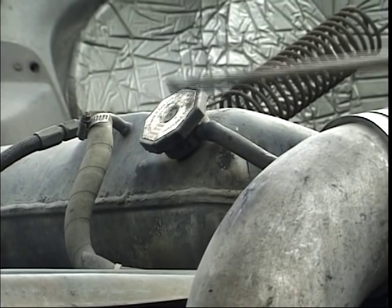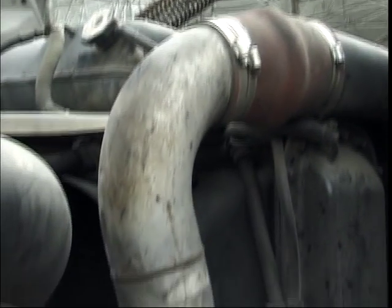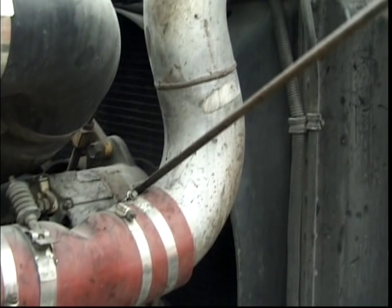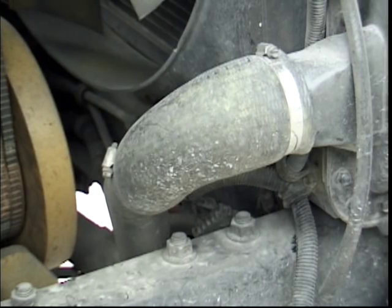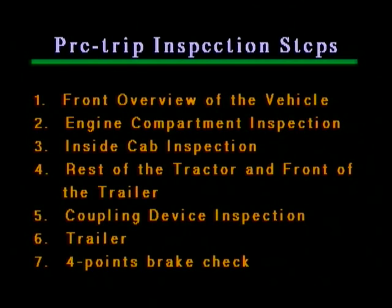And now we continue with step 2. Once again, the engine: the radiator cap is closed with no signs of a leak; the coolant level is good. You should never remove the radiator cap until the engine is cool. All hoses and wires are not loose and have no leaks. The radiator bottom hose has no damage and no leaks. The alternator is securely mounted, has no damage and the belt is appropriately tight. This concludes step 2.